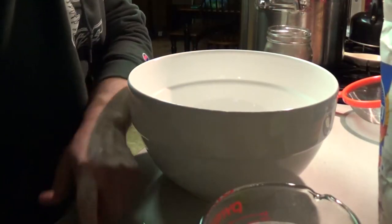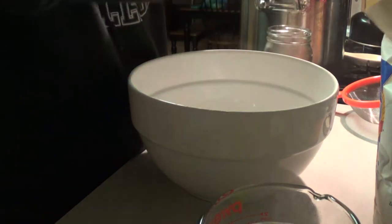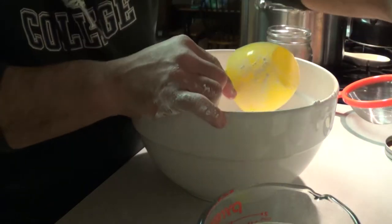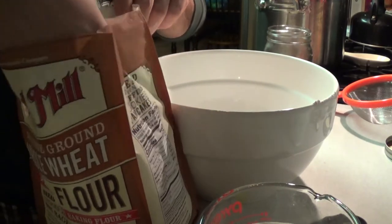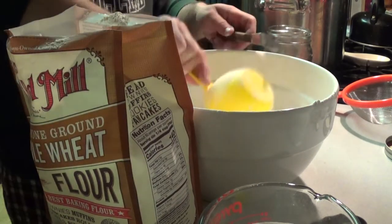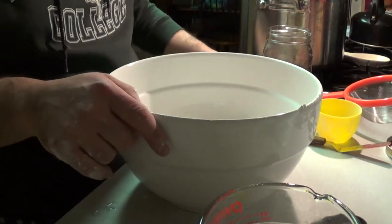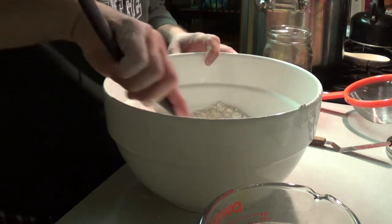In our bowl I'm going to get two cups of all-purpose flour and one cup of our ground whole wheat flour. To that I add one teaspoon of salt and mix that together. This is a no-knead bread, which makes it easy for us to make every single night and have enough around.